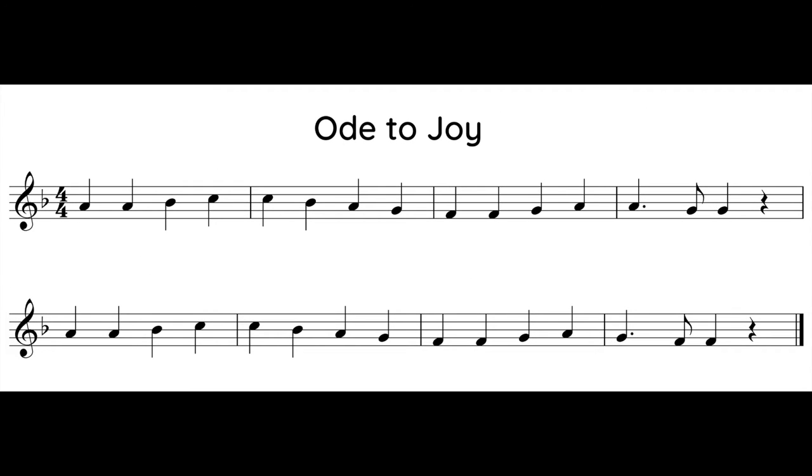Here is the music for Ode to Joy. Take about 30 seconds to look through the notes and practice switching your fingers.